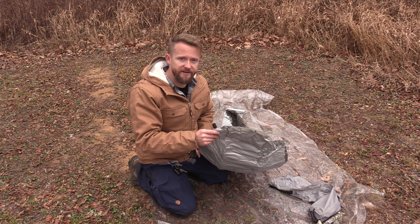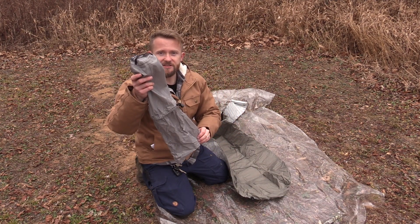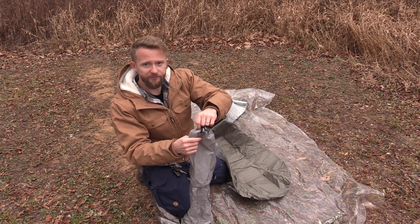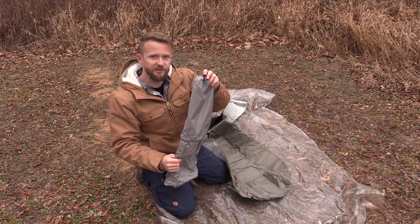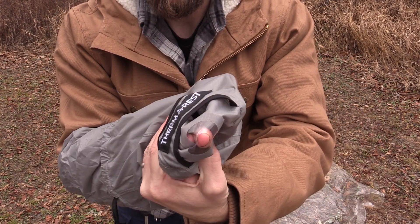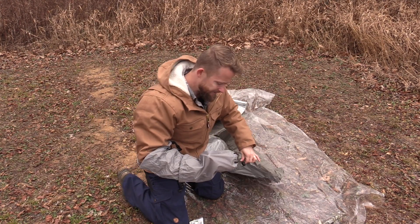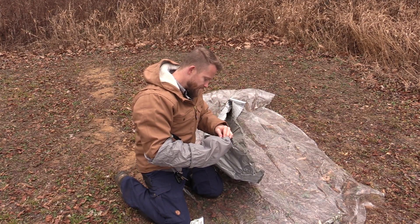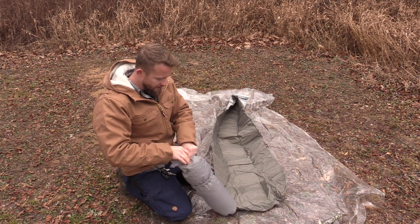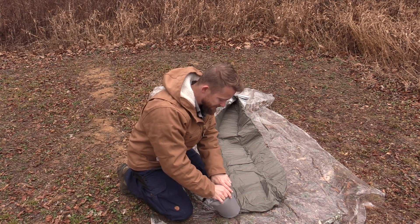With this air mattress right here, it is not self-inflating, so you either have to blow it up or you can use the stuff sack — there's a hole at the bottom for you to put the nozzle into and blow it up that way. It's very simple to do. Stick your arm inside of the bag and push that hole over and around the nozzle, then roll it up and push all of the air inside of the sleeping pad.